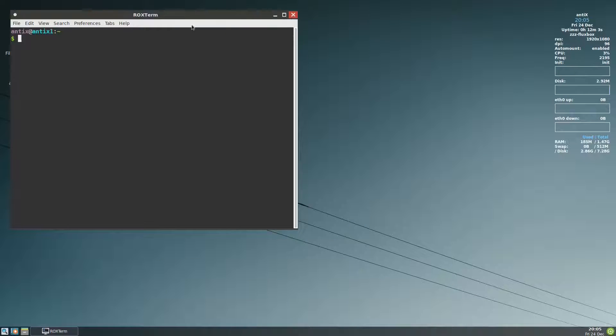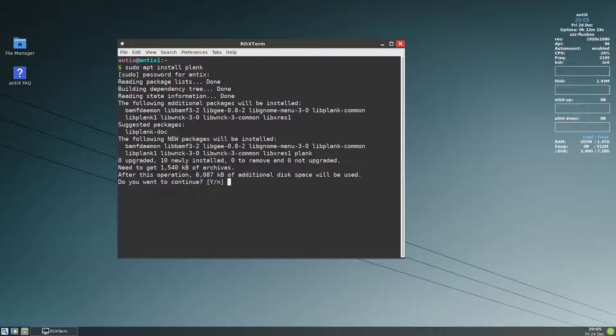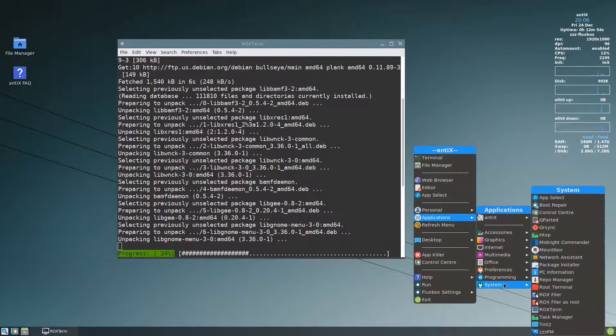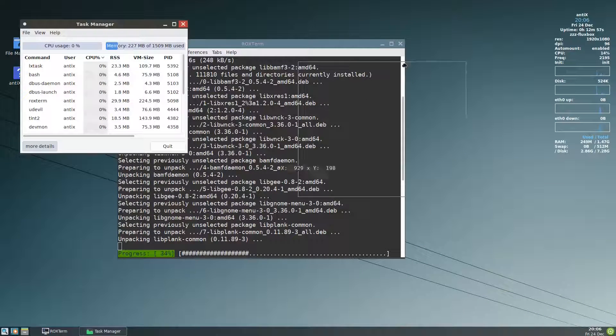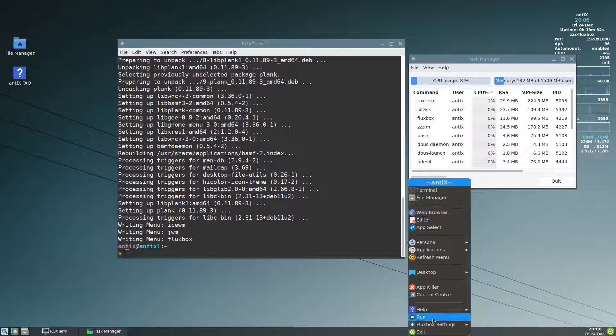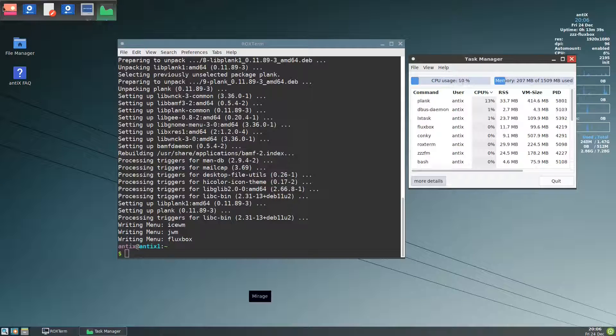First of all we go to the terminal. We need to install the dock used by MX Linux. It is a small file. As it finishes, let me enter the system task manager. We can run it from here and this is how it looks like.